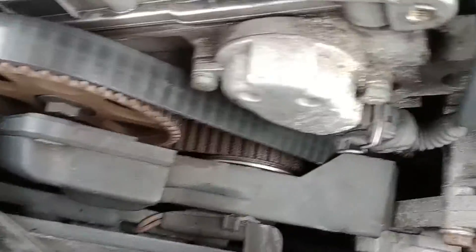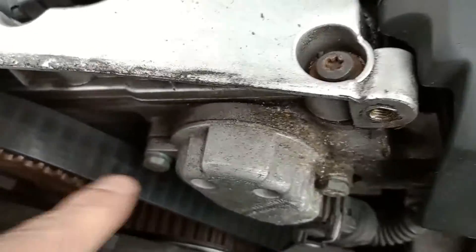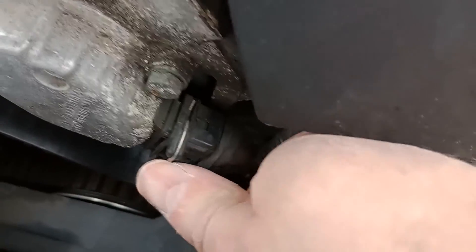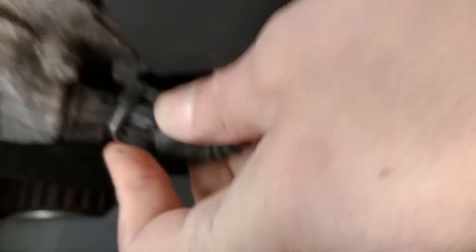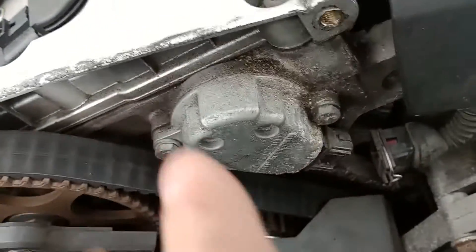There's the camshaft position sensor. You've got two 10mm bolts, one there and one there. You want to unplug it by pressing that clip down and then pulling it out. It's not easy to do with one hand when you're holding the camera. So I'm going to unbolt those now and put the new one on.